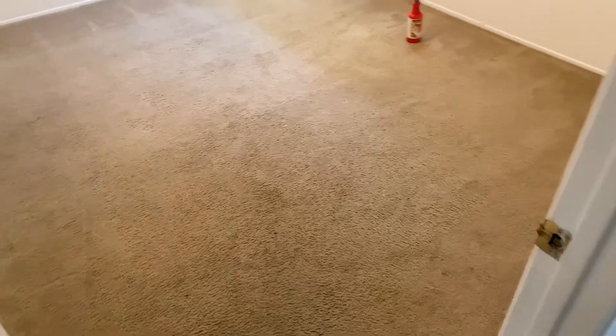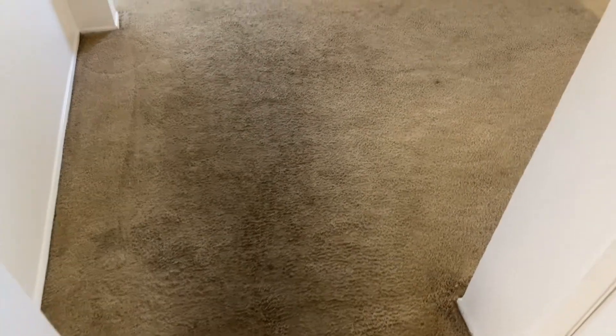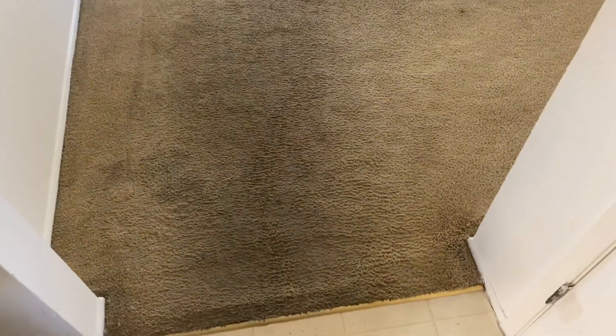Stay tuned, guys — I am going to be posting an after video, and I'm sure I will be recording during the cleaning as we watch this soil just come right up out of this carpet.